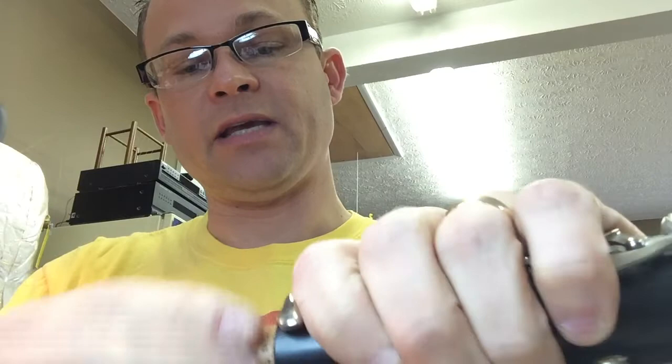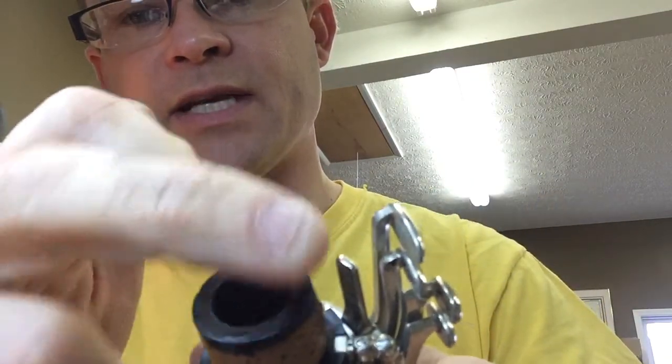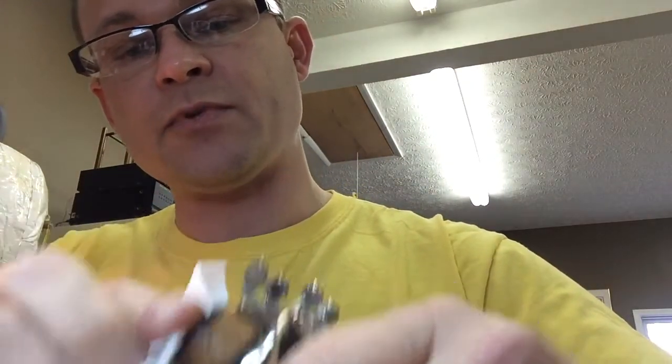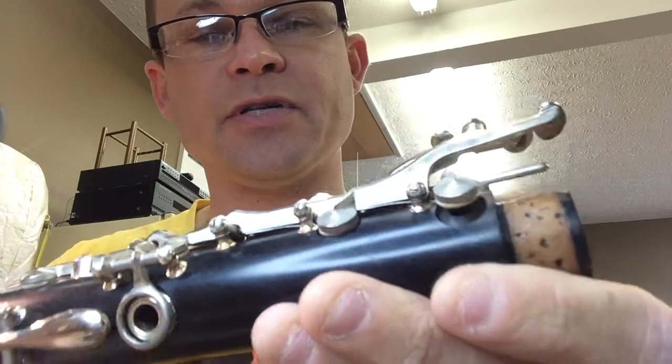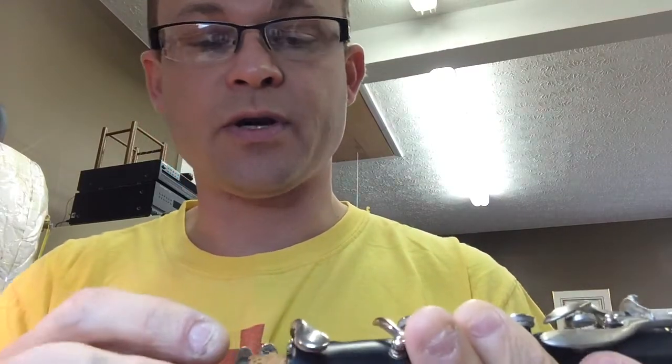Here's where a lot of people make the mistake. If you can see the cork grease on the tenon when you're done, there's too much. In my case, I just put some on and there's actually some on the end of this tenon — I can see it on top of the cork — so I'm going to go ahead and wipe some of that excess off. Because if you can see it clumped up, it's way too much. When you put the clarinet joints together, it'll just squeeze out and ooze onto your C sharp or G sharp key on a clarinet, and get up underneath the bridge key. That'll just make pads and corks stick.